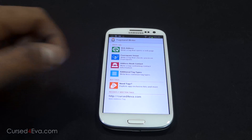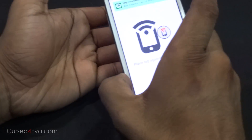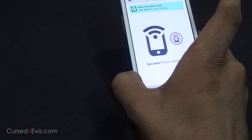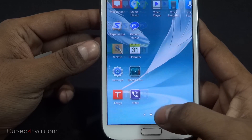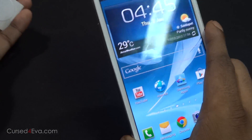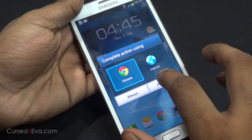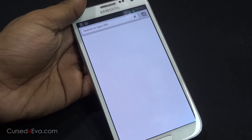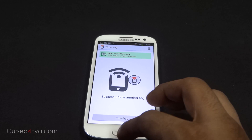Say for example I'm going to write CostWover.com onto this tag. Done. I showed you that my Galaxy Note 2 does not have the NFC Task Launcher app on it. But right now, no matter what device I use, I tap it and it gets an option to open. Just open it up and there you have CostWover.com. So with basic tags, it's just basic content that other people do not need to have the NFC Task Launcher app to open.